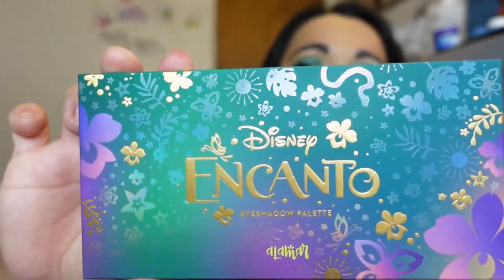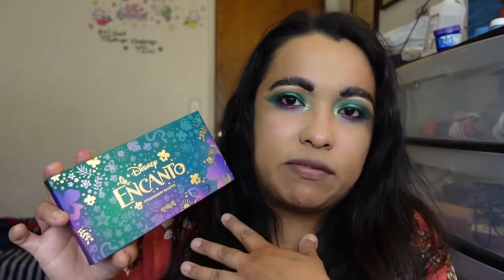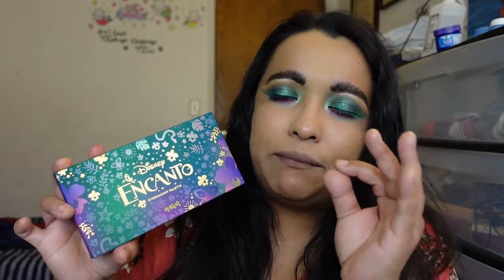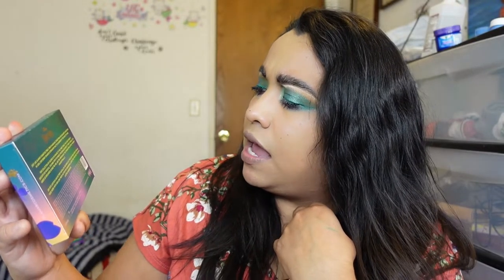This is the palette — it is super cute. I love how Alamar did this because I've seen companies do Disney so wrong. The back has a message: 'Our Disney Encanto eyeshadow palette is inspired by the magic of home — Colombia with its unique beauty, family whose love keeps us grounded, and the inner magic that comes from loving yourself unconditionally. Dip into our rich and buttery metallics and long-wear mattes for dimensional looks.'